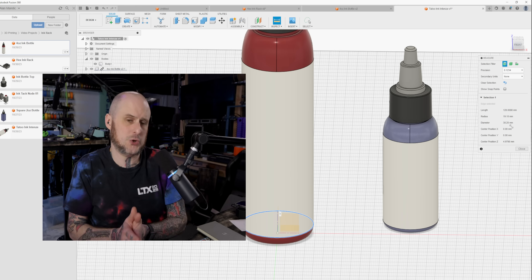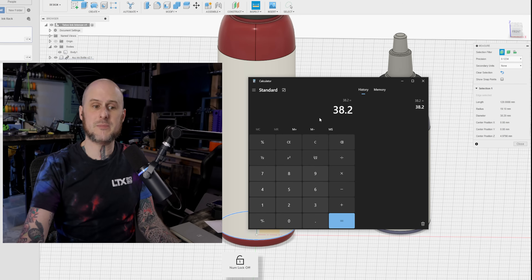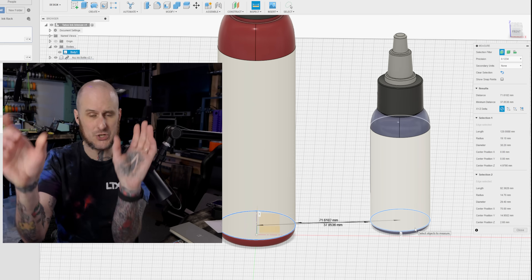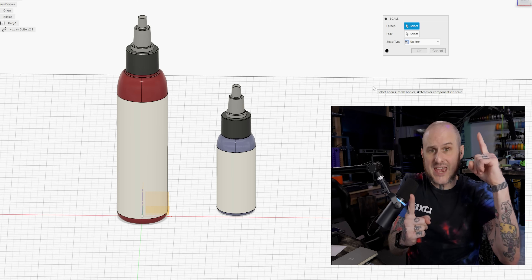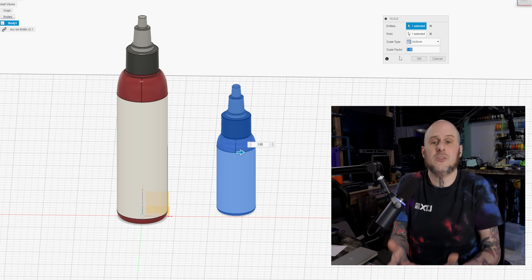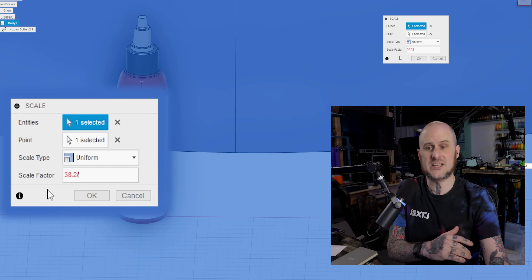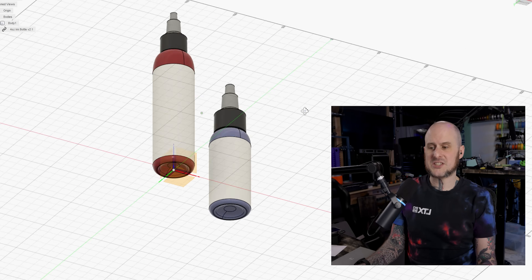I'm going to show you in CAD. Measuring the diameter of my larger bottle, it is 38.2 millimeters. A quick bonus tip: the way I keep track of measurements while working in CAD is to use the Windows calculator — I'll punch in 38.2, hit enter, and in the history I've got that number saved. The smaller bottle is 29.4 millimeters. Now using the scale tool, I select the object I want to scale. In the scale factor section, I do a math formula — I tell Fusion to scale based on our new diameter 38.2 divided by our old diameter 29.4. Hit okay, and these two bottles are now the same diameter.